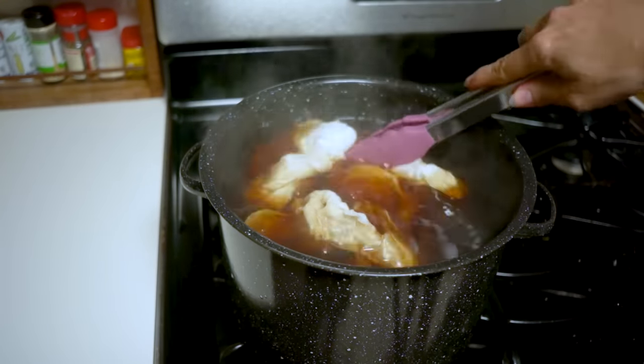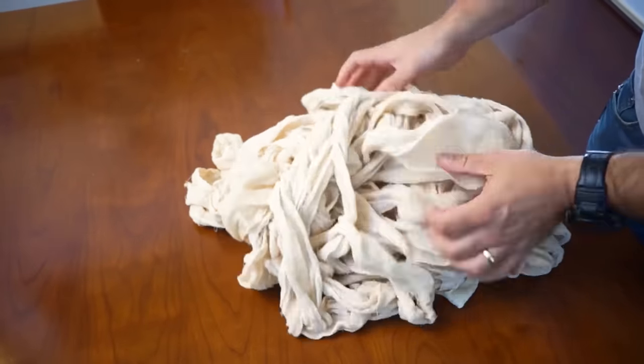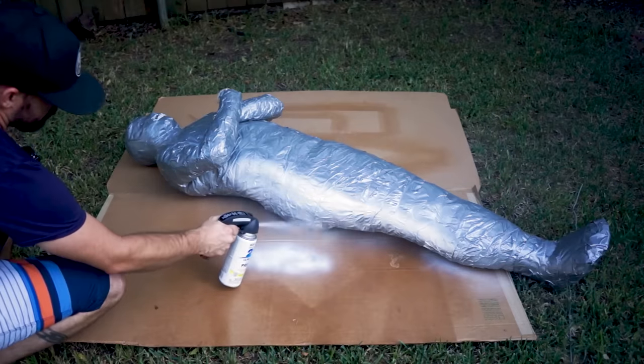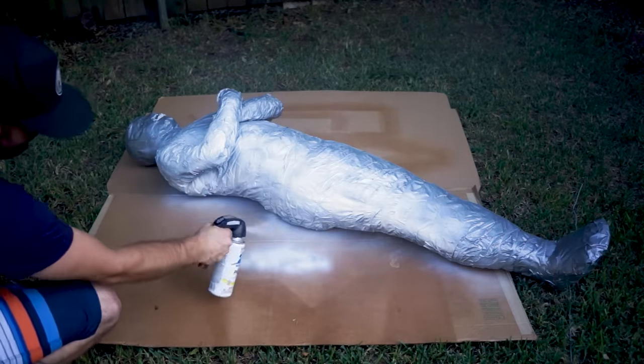The longer you let it soak in the tea, the darker it will get. Ten minutes was just about right for the look we were going for. After that, we'll drain it out, rinse it a bunch of times, and then let it dry. The cheesecloth is semi-transparent, so since you're going to see through it a little bit, we paint the body form white with some white spray paint — that's going to mean we don't need so many layers of cloth.